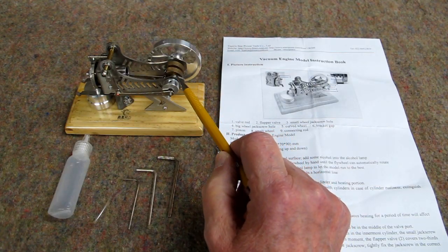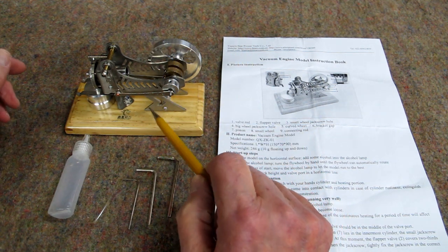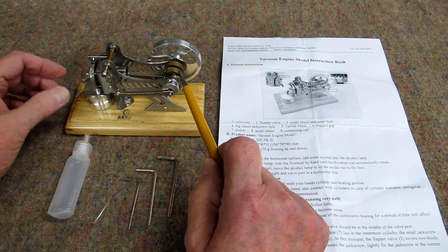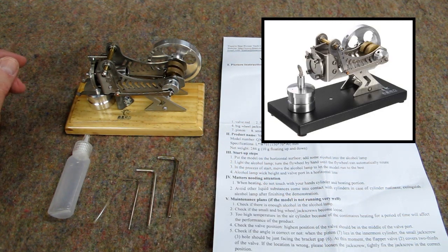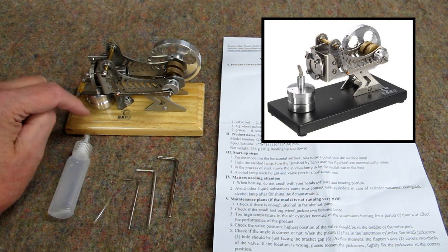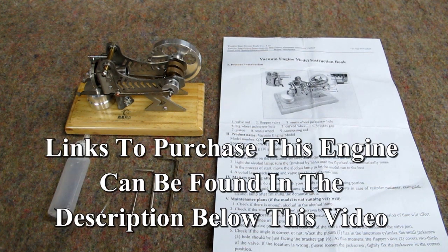I have a very nice little vacuum engine made by Star Power. This one's on a wood base. There's another version of this — exactly the same engine — that's on a black base, and that base appears to be metal. I can only assume this wood one will disappear as they run out of stock. There'll be a link for this one and the one with the black base in the description for this video.